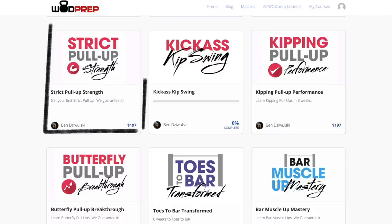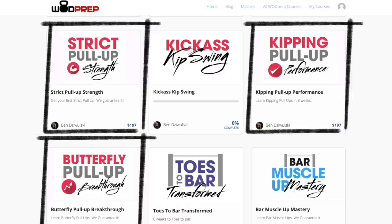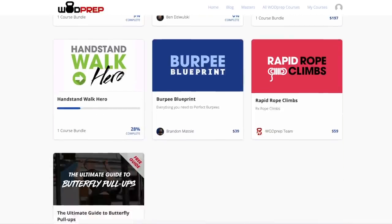If you're really serious about pull-ups, I have three pull-up programs: strict pull-up strength for strict pull-ups, kipping pull-up performance for kipping and chest-to-bar kipping pull-ups, and butterfly pull-up breakthrough for butterfly and butterfly chest-to-bar pull-ups. If you want everything WODprep has to offer, our best deal ever is WODprep Academy. Links are all below. I hope you liked this video — leave a comment, smash the subscribe button, and I will see you in next week's video.